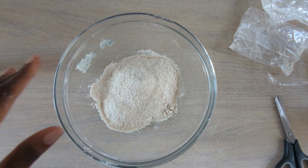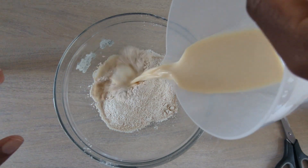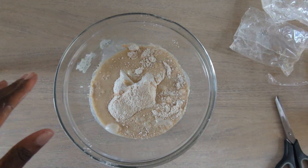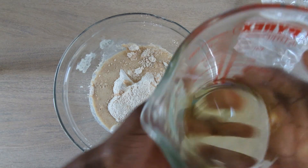Then I added the oat milk first. I don't think it matters what order you put it in to be honest, because it's all going to be mixed together. And then the vegetable oil.